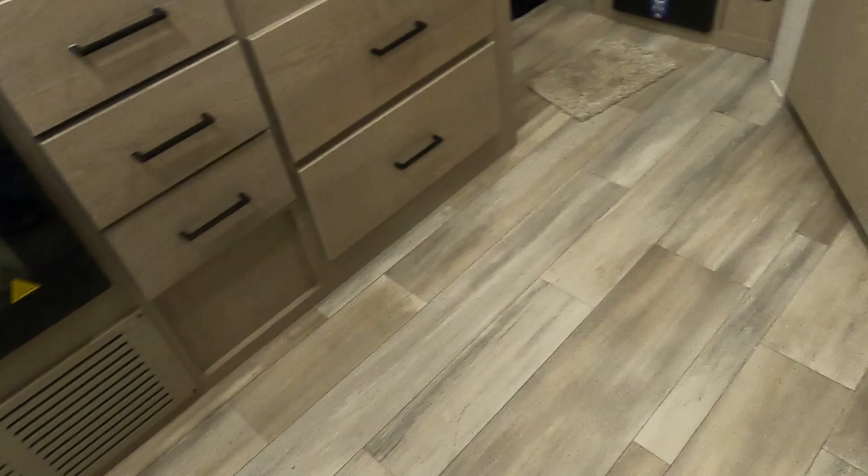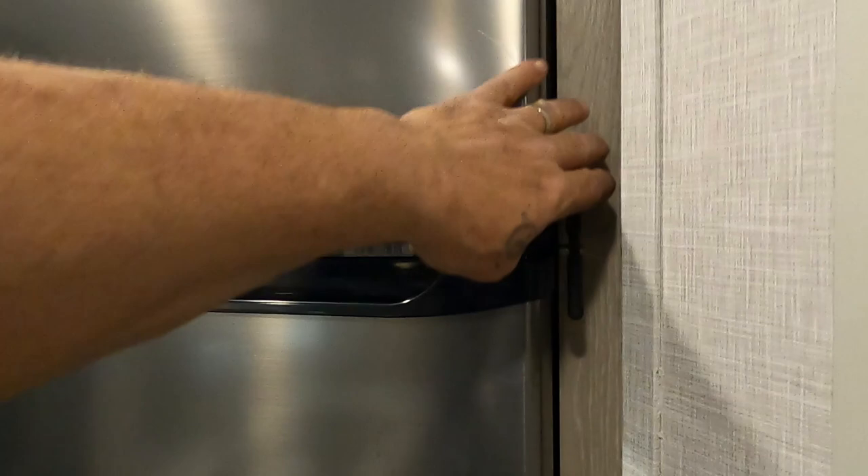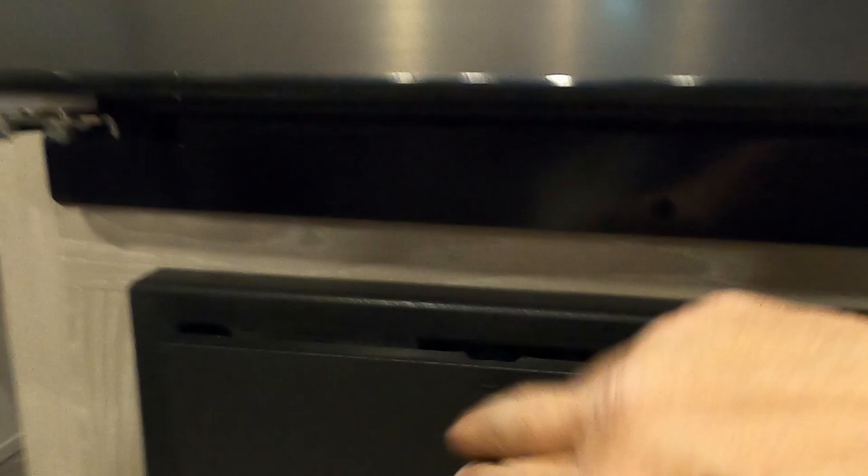Coming over here to your fridge — the Magic Chef is an all-electric fridge now. Controllers are up there. This is a safety latch so it won't bounce open while you're traveling. Down below your fridge is your breaker box and fuse panel. There's a ton of 15-amp fuses, a 20, a 30, and a couple of 40s.